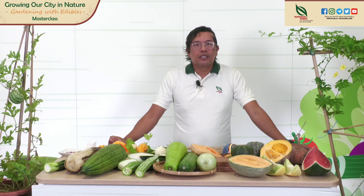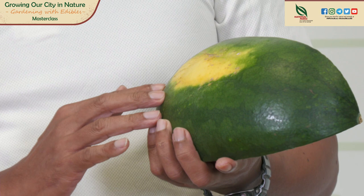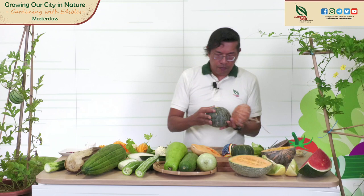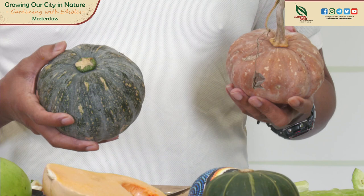When you grow melons, you may come across pests — common pests are fruit flies and aphids. You can use neem or white summer oil, or sticky fly traps. When do you harvest melons? For this watermelon, you can see the yellow marking on the skin — this means it is ready for harvest, it's ripe. You can also see two types of pumpkin here. The giant pumpkins used during Halloween in the States can weigh about 1,000 kilograms — these are the smaller ones.